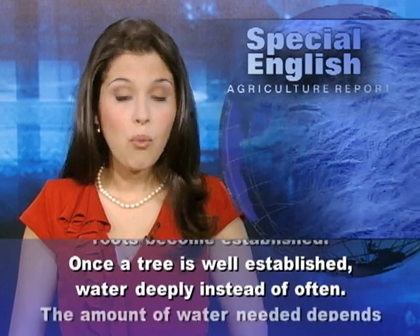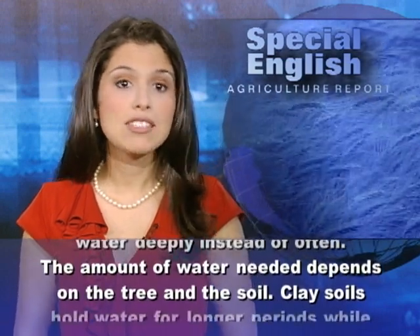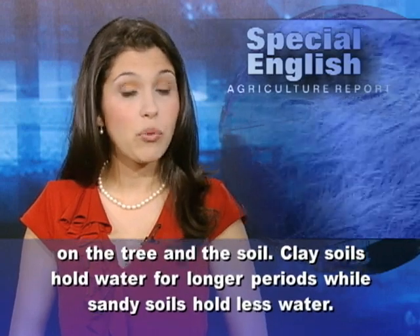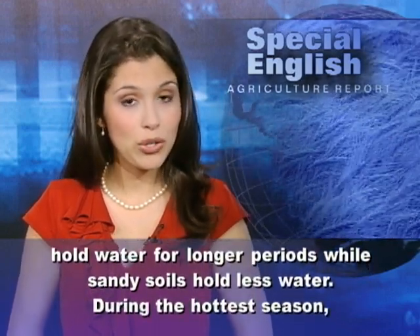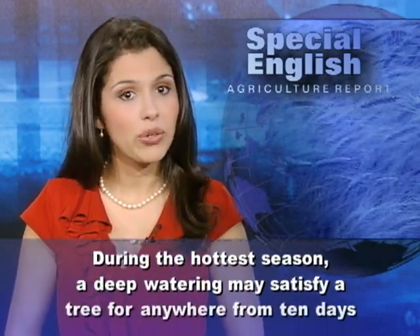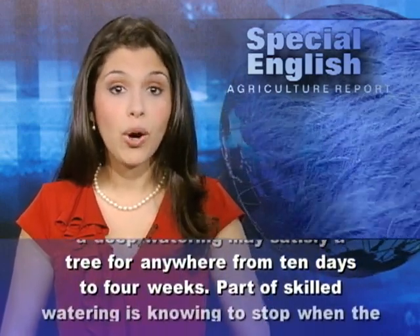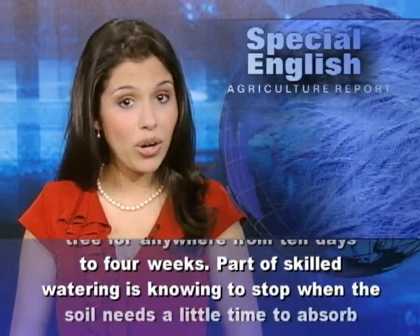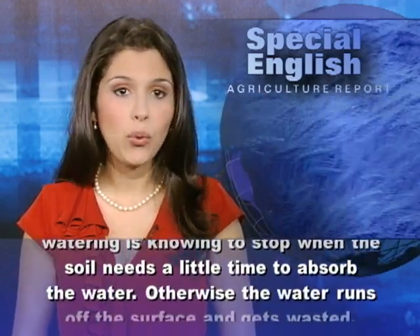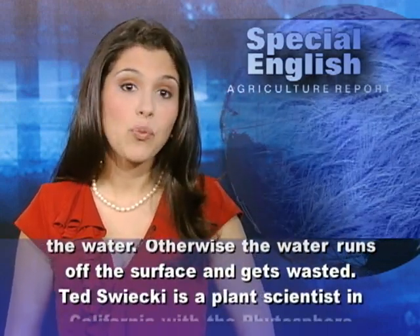Once a tree is well established, water deeply instead of often. The amount of water needed depends on the tree and the soil. Clay soils hold water for longer periods, while sandy soils hold less water. During the hottest season, a deep watering may satisfy a tree for anywhere from ten days to four weeks. Part of skilled watering is knowing to stop when the soil needs a little time to absorb the water — otherwise, the water runs off the surface and gets wasted.